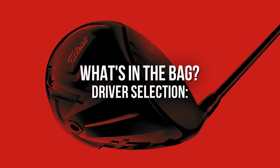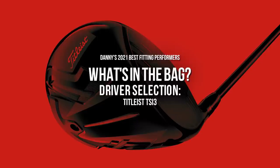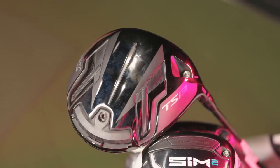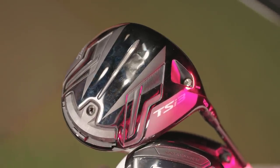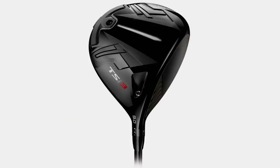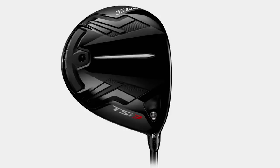This is the TSI3. We've seen a huge influx of higher swing speed players — baseball players, other sports — where we need something to help kill spin. We need something with versatility. There are 16 settings down in the hosel itself, partnering up with a weight track on the back end too. It's a fitter's dream. Ball speed off the face is incredible. That's why it got put in play on the PGA Tour and other tours right away.